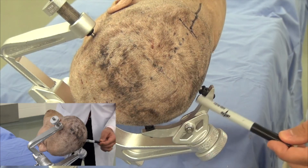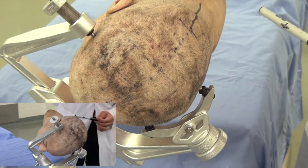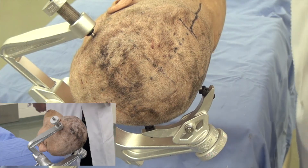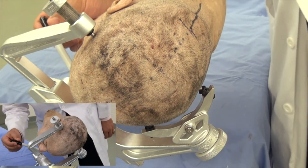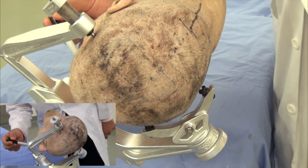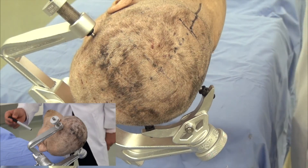The two other pins are also above the ear — one is along the superior temporal line, and one is superior and posterior to the ear. Most importantly, you must leave ample space between the nose and the body of the skull clamp to prevent potential injury.